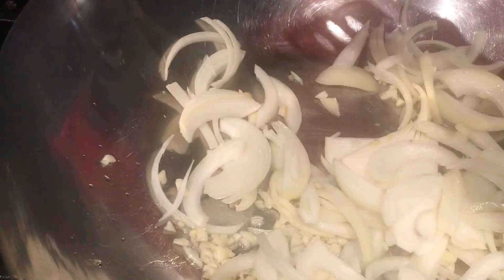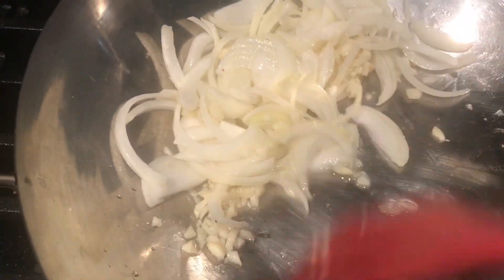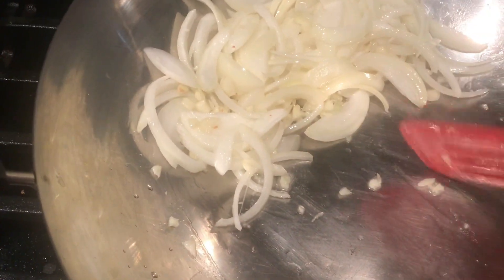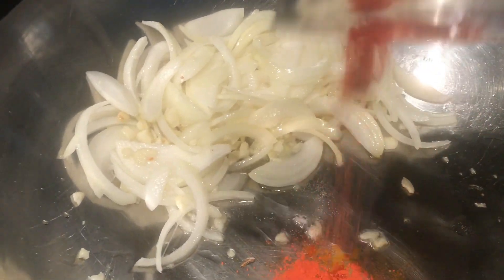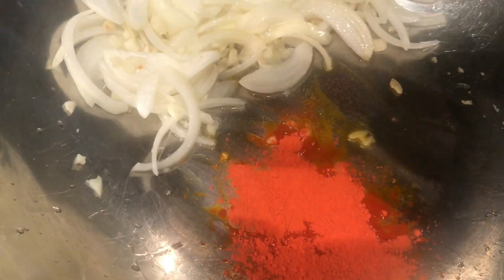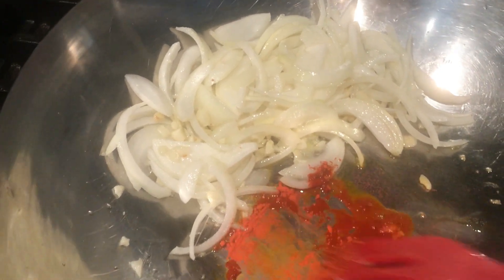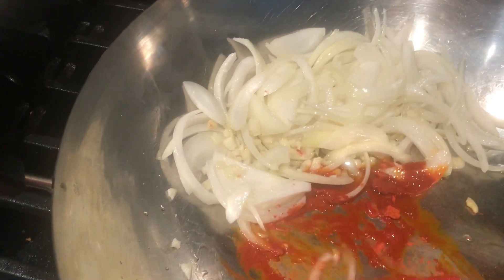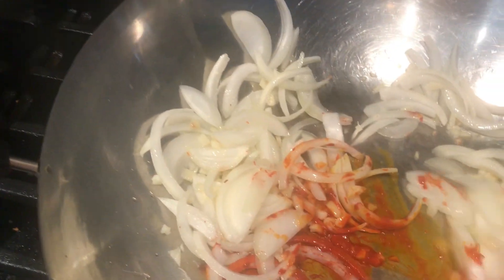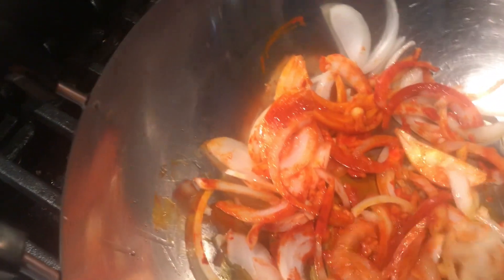Push the onion and garlic to the side, because we're going to dissolve the annatto in the hot oil — it gives a better, shinier outcome and prevents it from clumping. We only used a little oil here since we already used a lot of oil for frying the other ingredients.